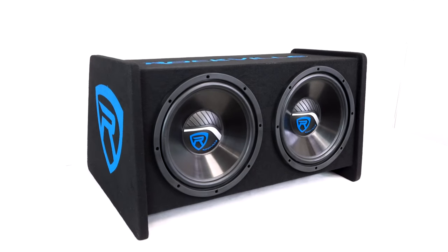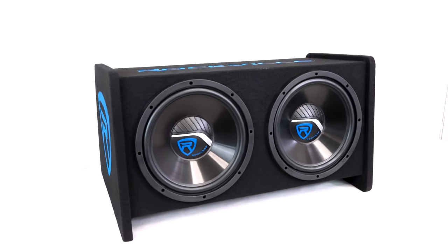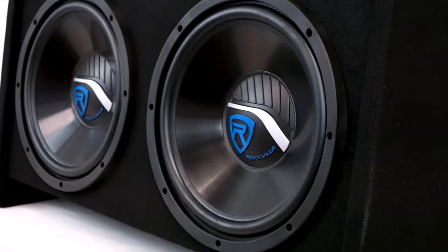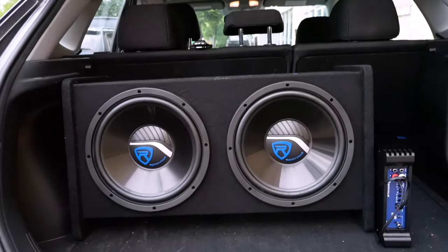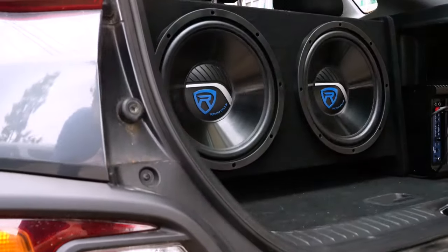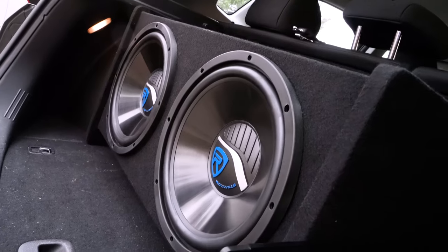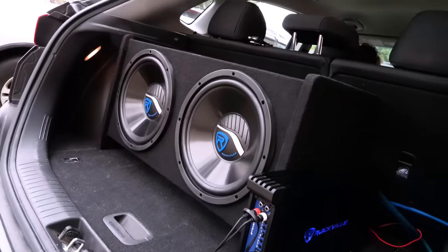This subwoofer is for people who want to add extra bass that you can feel, but also simultaneously present a very musical sound to the rest of your setup. It will play extremely loud and even shake the inside of your car, but this is not one of those subsystems designed to win bass competitions. This sub is for people who want great sound quality.